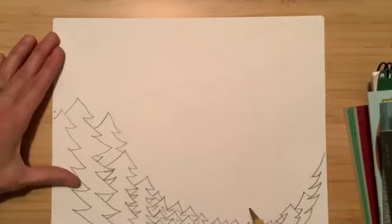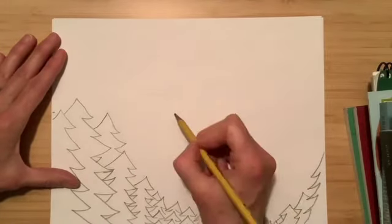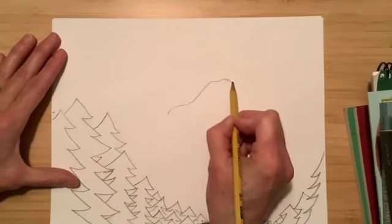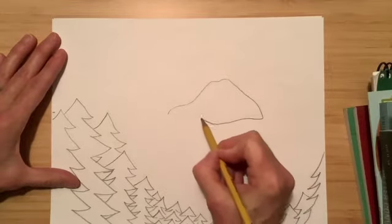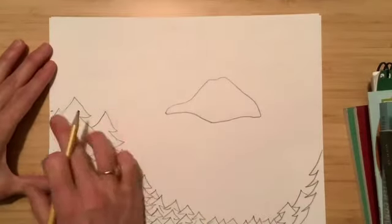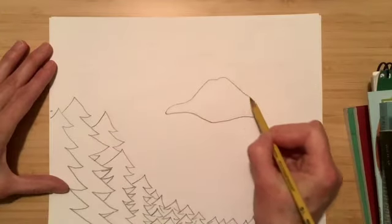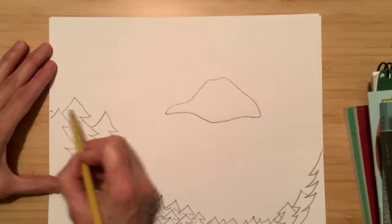Now the next thing you're going to do is draw the island that is in the middle of Crater Lake. I'm just going to draw, go up and go around, and just sort of draw what that island looks like. It starts just about at your halfway mark and then you just go up and around — that's where that little dot was for the halfway mark.